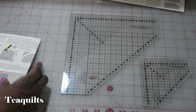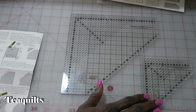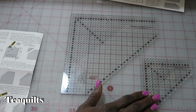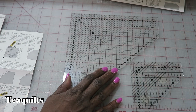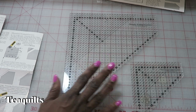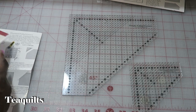Let's talk about what sizes these rulers make. The smaller ruler makes folded corners that finish at one-half inch to three and a half inch, meaning you can place a piece of fabric that's one inch to four inches on top of something and sew it together. The large ruler goes from one-half inch finished all the way up to six-inch finish, so you can use fabric that's one inch to six and a half inches. Remember, you're using squares for your folded corners.